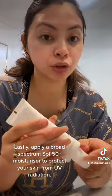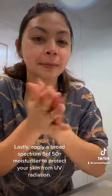Lastly, apply a broad spectrum SPF 50 plus moisturizer to protect your skin from UV radiation.